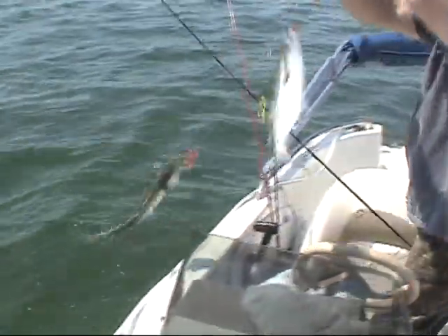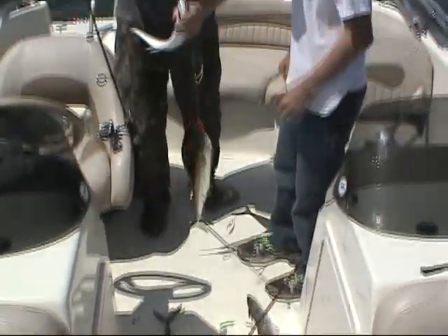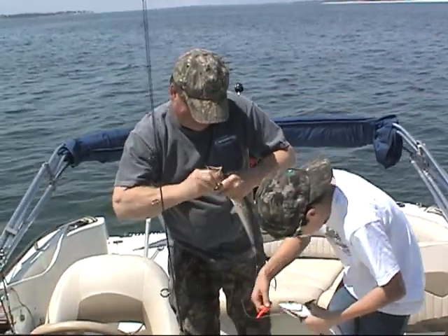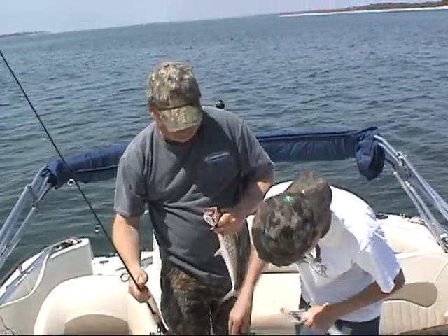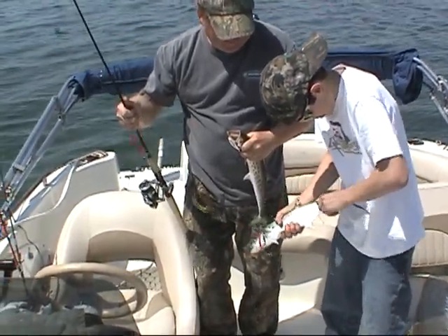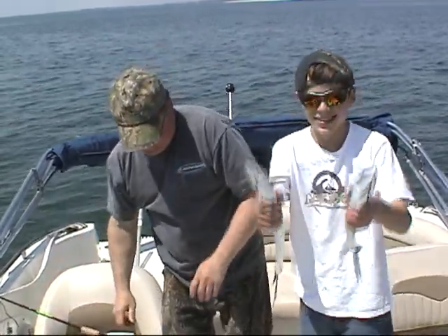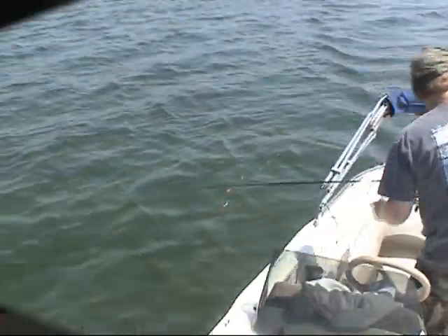Whoa! Fish everywhere! Good job bro, oh yeah! Isn't that pretty? Oh yeah, look at those pretty things! Okay, good job — hold him up, show me a pretty fish. King mackerel? Spanish mackerel. Spanish mackerel. Just told me you could run it, okay, let him out.